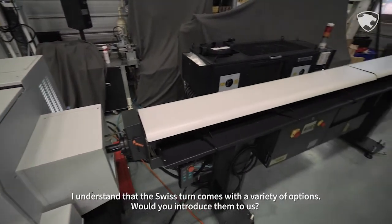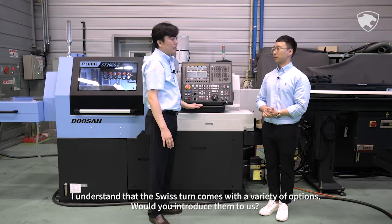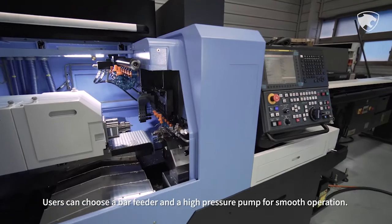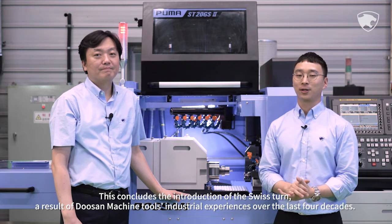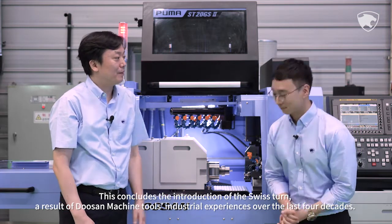I understand that the Swiss Tern comes with a variety of options. Would you introduce them to us? Doosan Machine Tools Swiss Tern provides a large number of parts as standard items. Users can choose a bar feeder and a high-pressure pump for smoother operation. This concludes the introduction of the Swiss Tern, a result of Doosan Machine Tools' industrial experience over the last four decades. Thank you very much.